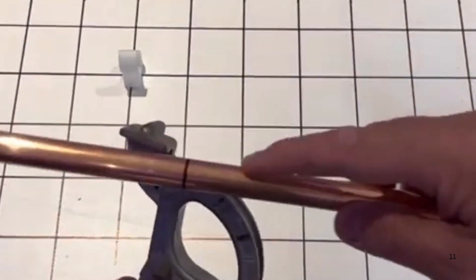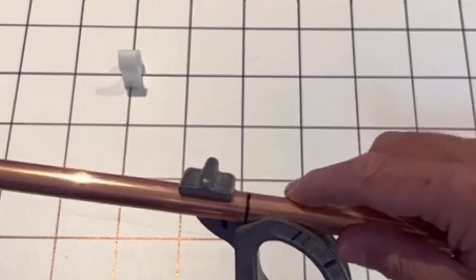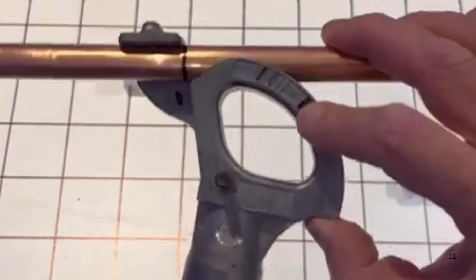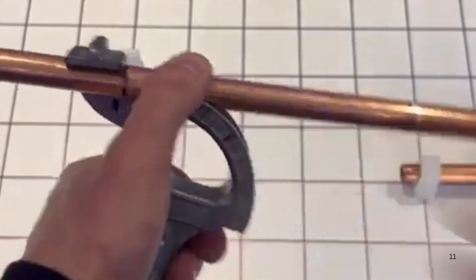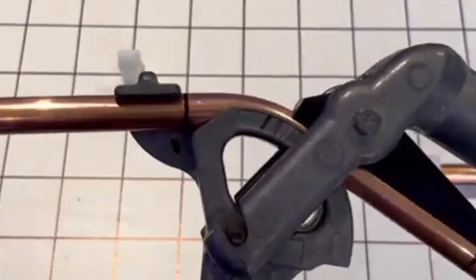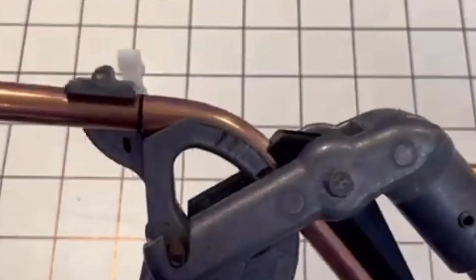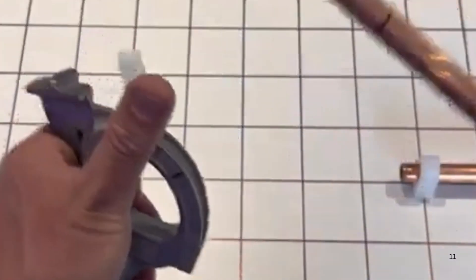Put that into the bender using that as a starting point on the bender, and then bend it to 45 degrees. On the Monument bender that is 45 degrees. Bend that there. Then take it out like that.